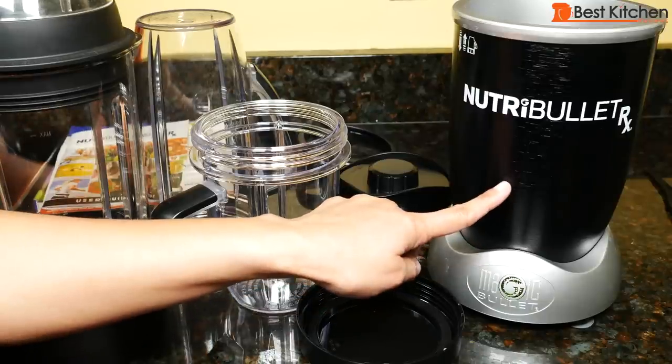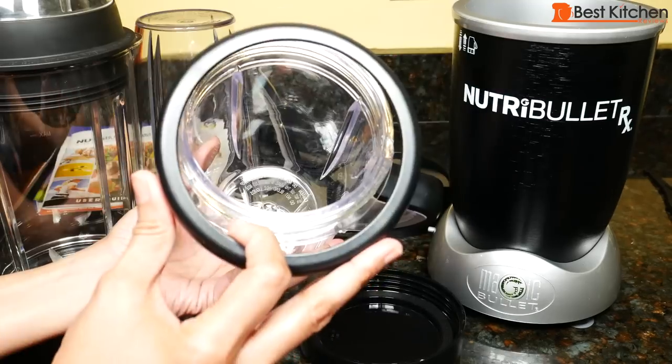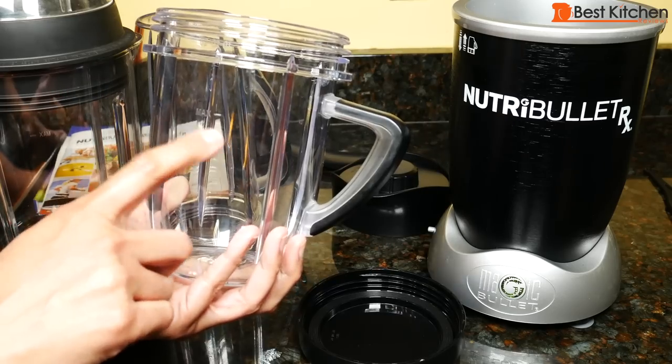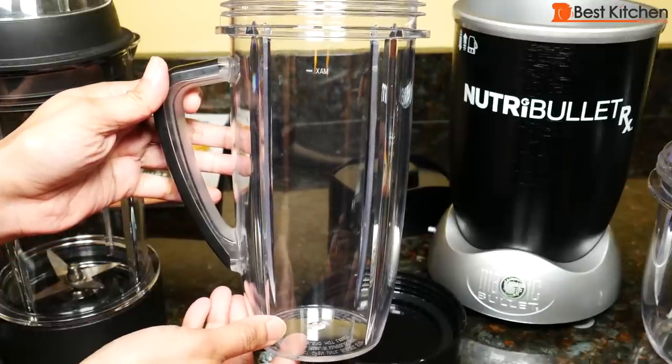It comes with the power base and a short cup. The short cup holds 30 ounces with a comfort lip ring that screws right on top of the cup in case you want to drink out of it. There is a max line on the cup, so don't fill above that. This is the oversized cup that holds 45 ounces.